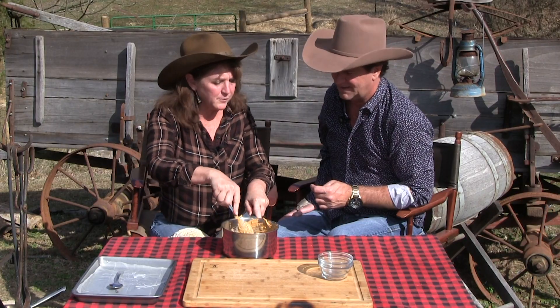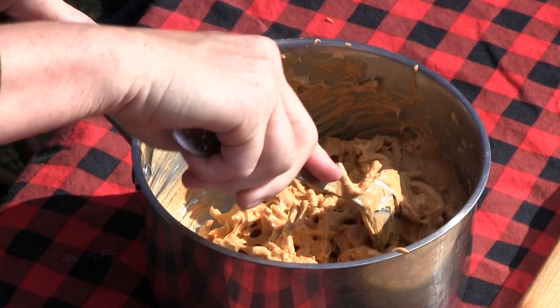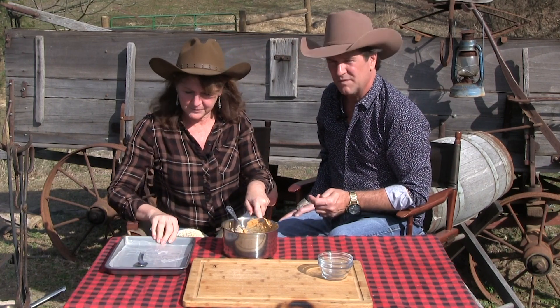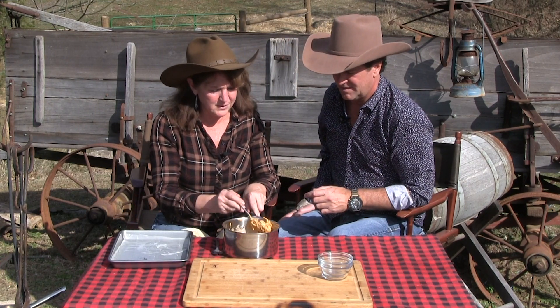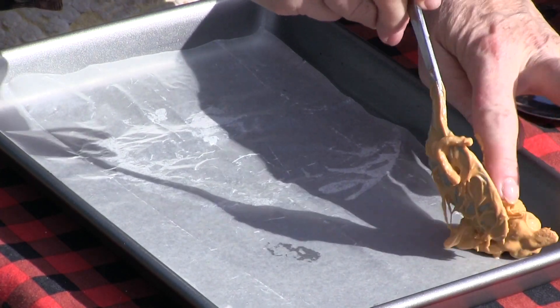We're just gonna spoon teaspoonfuls on here, and that can sit. I'm gonna put it in the fridge, or it can just set out for half an hour and harden up. This is magic — you want to eat it with a spoon! We'll just do little ones, and that sets up pretty quick — it's gonna make us some little things here.